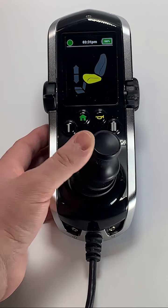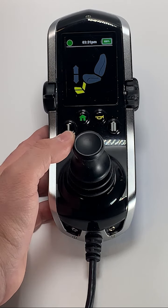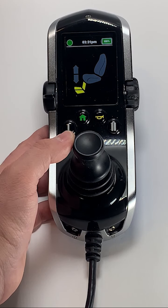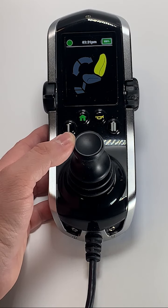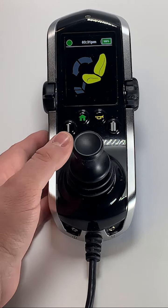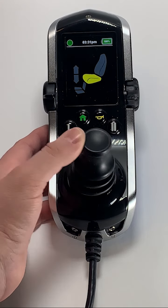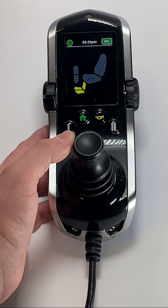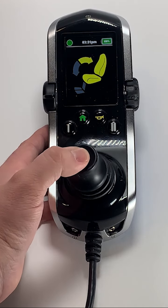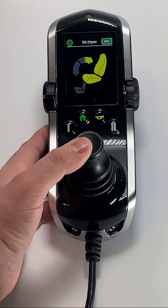The seating profile allows you to operate the power seat functions of your chair. The function of the seat that you are going to operate will be highlighted in yellow. You can then navigate to the next power seat function by giving a right joystick command, or navigate to the previous power seat function by giving a left joystick command. Here, we will cycle through tilt, recline, seat elevation, and articulating foot platform by giving right joystick commands. For example, to tilt your seat back, press and hold the joystick in a reverse position until your desired angle of tilt is reached, then release the joystick.